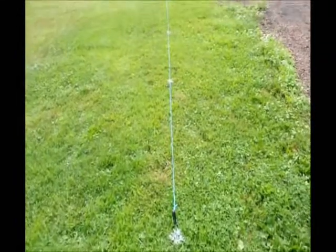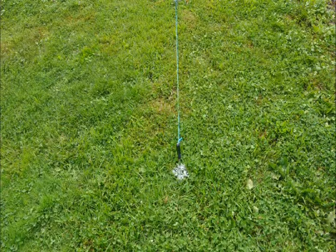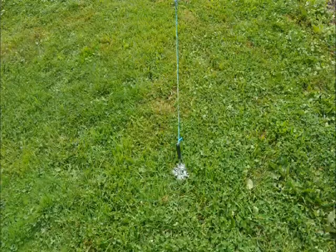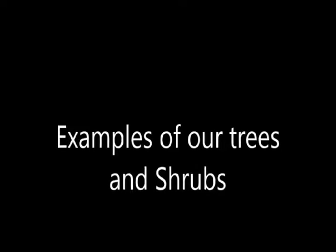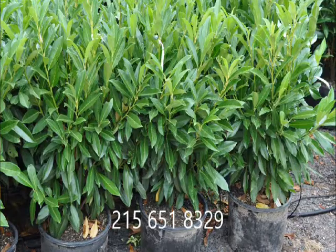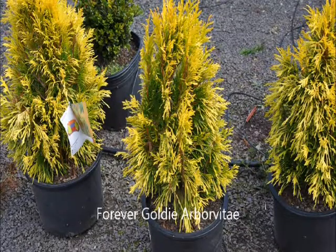Now that the area is marked, we pick up all the strings and the loose little pieces that would be in the way, and we are able to plant our trees.